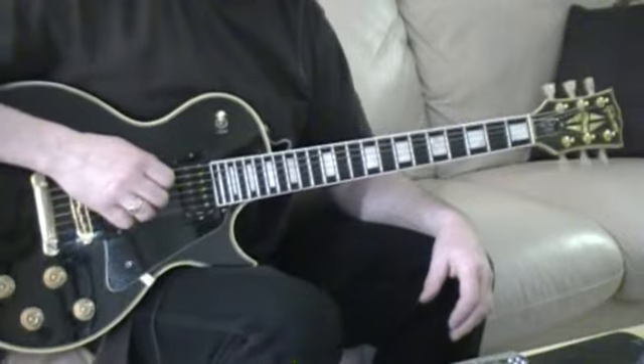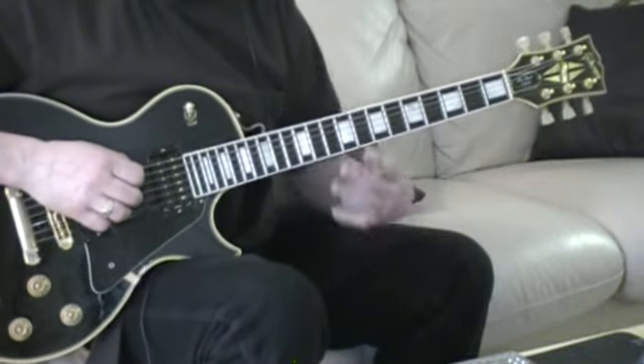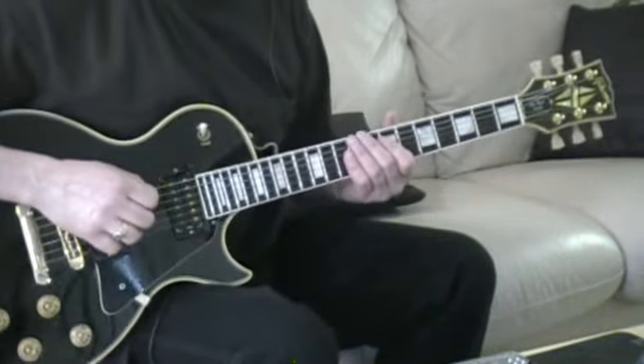Open G tuning — one of my favorite songs, Can't You Hear Me Knocking. I'll just play a bit of it for you, then we'll break it down, the structure of everything.